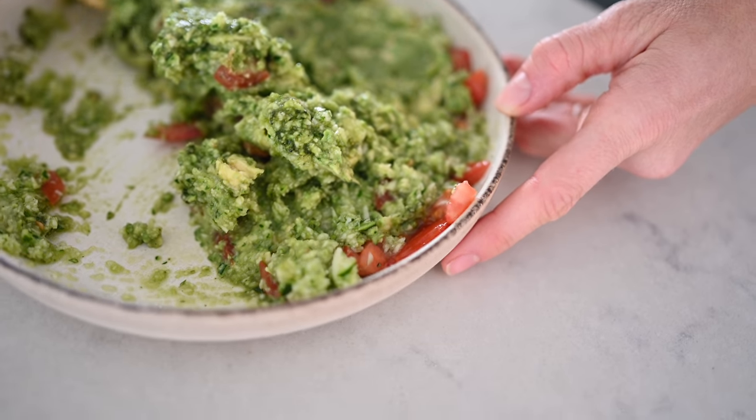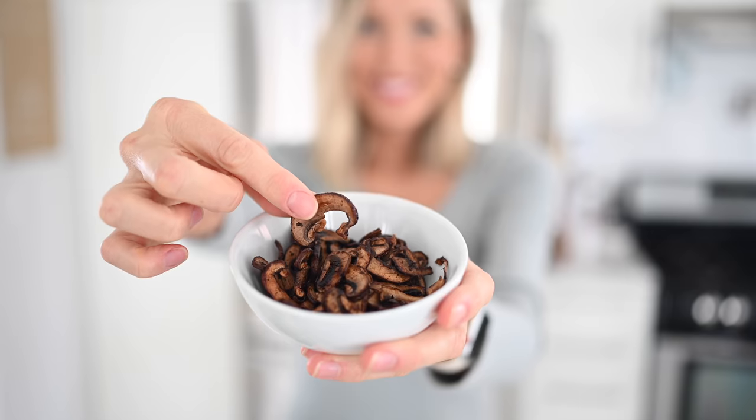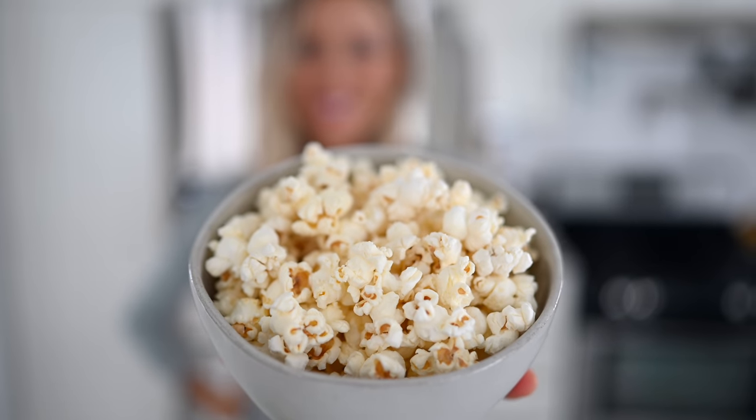Hey you guys, Erin here at Eat Move Rest and welcome back to the kitchen. Today we are bringing you guys five easy vegan snack recipes for weight loss. These five recipes check all the boxes — whether you're craving something sweet, savory, salty, chewy, or crunchy, we've got the answers for you.